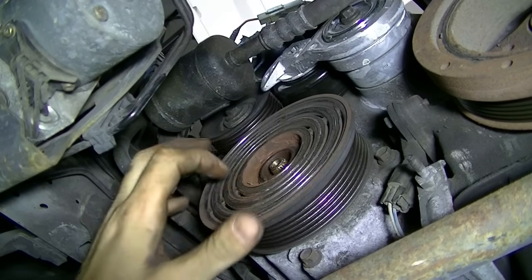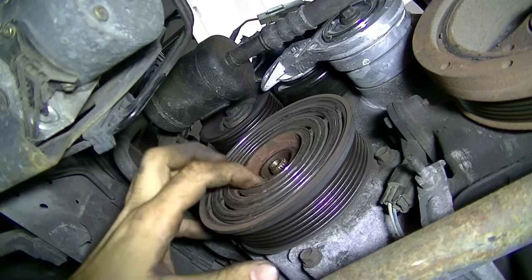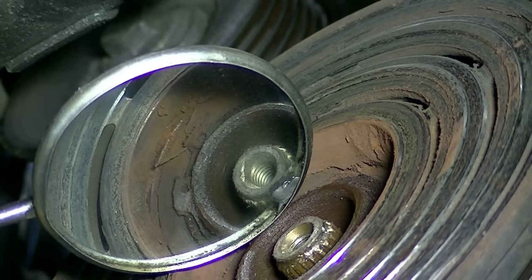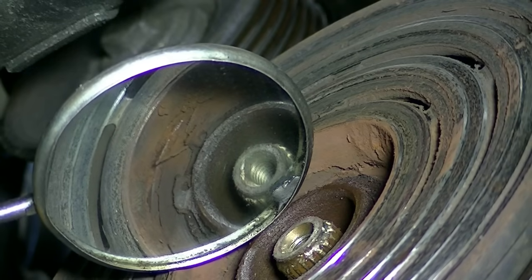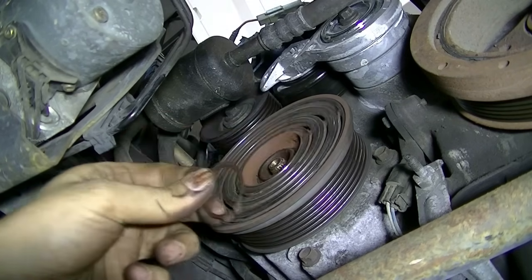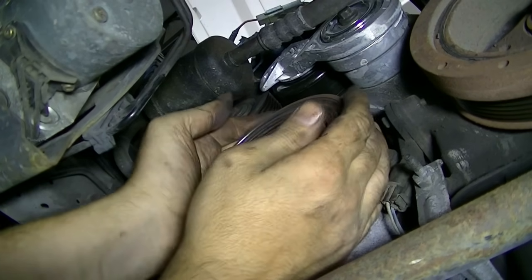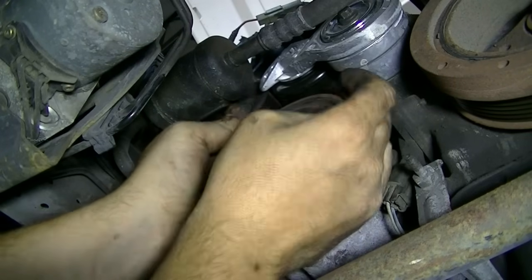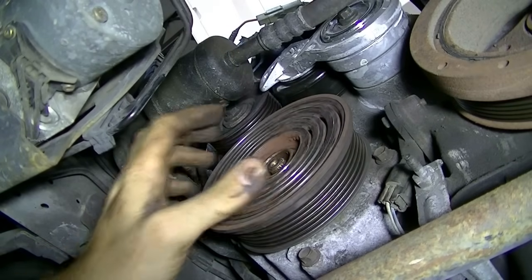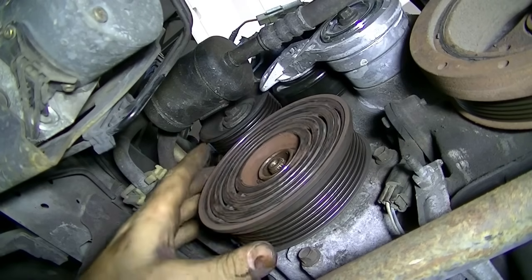Next, in order to take out the pulley, there's a snap ring that we'll need a pair of snap ring pliers to remove. Here's a closer look at the snap ring. Now we should be able to slide the pulley off after removing the snap ring, but it's on here really tight. So I'm going to spray this with some PB Blaster and let it sit for 10 to 15 minutes, then come back and try it again.